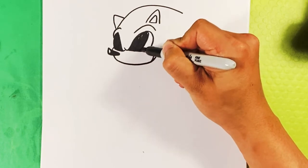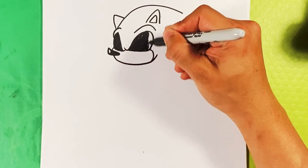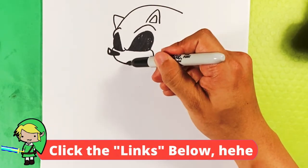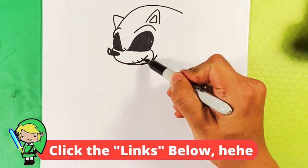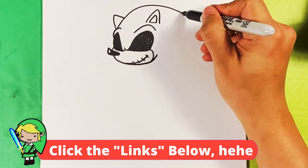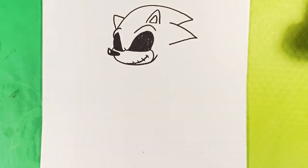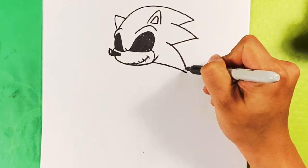If you like this kind of stuff and like the mixtures, definitely hit the subscribe button - it lets me know what you want to see. He's gonna have a smile, coming around the corner, but at the same time we put a line through it to make it look like that skull from Nightmare Before Christmas. Then pulling back in for a Sonic-like spike, and over here for another Sonic-like spike down.